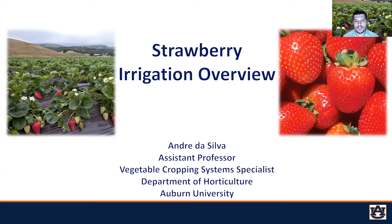Hello, my name is André da Silva. I'm an assistant professor for vegetable cropping systems at the Department of Horticulture at Auburn University. Today I will be talking about the strawberry irrigation overview. During the class I will be talking about the most common irrigation systems for strawberry production, how to calculate strawberry water demand, and how much water should be applied — important information to achieve maximum yield.